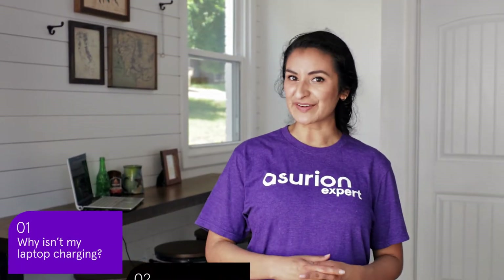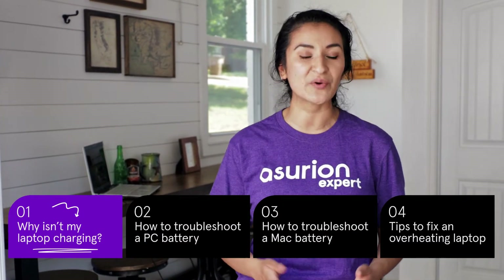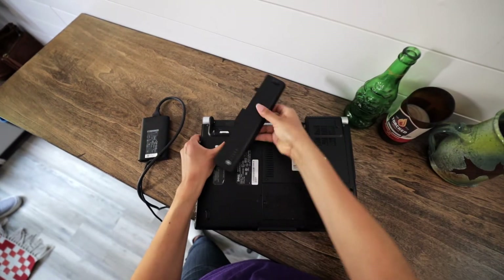It's a question we've heard from a lot of our customers, and there could be a number of reasons why your laptop battery isn't holding a charge. It could be a charging cable, an overworked or overheating laptop, or the battery itself. Let's run through a few troubleshooting tips and see if we can get you back up and running.